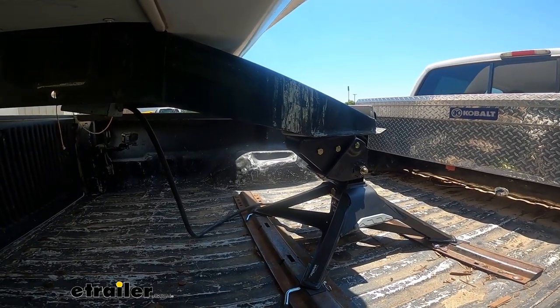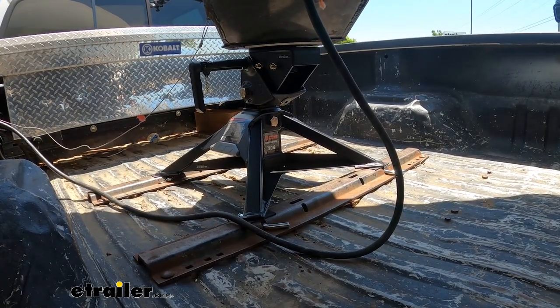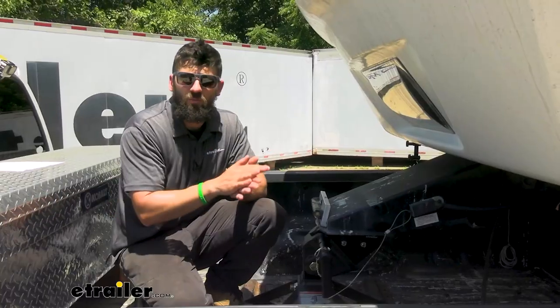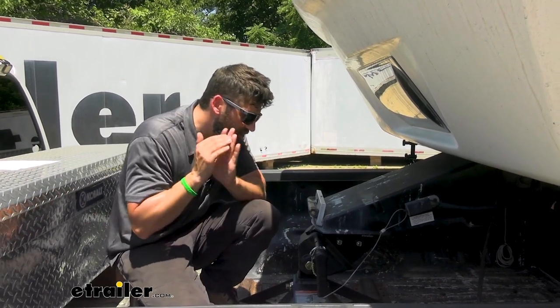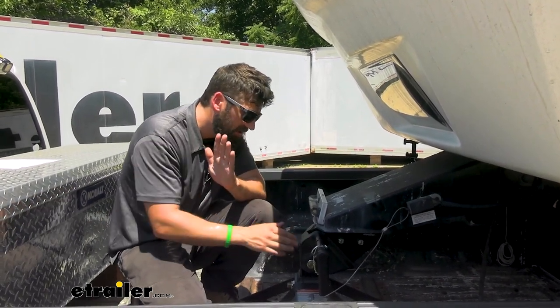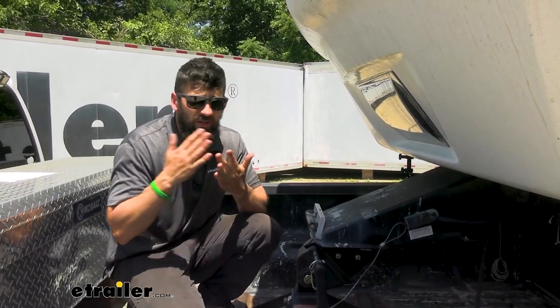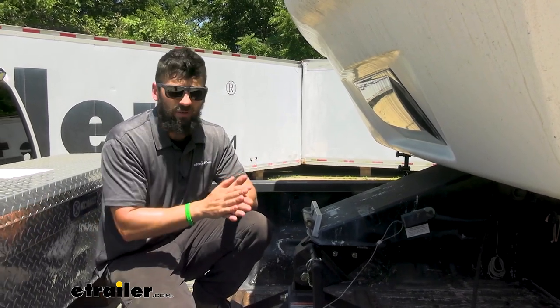That extra cushioning is going to equate to a much smoother towing experience because it's going to keep our trailer much more sturdy and sound — not bouncing around, chucking and jarring, making for an uncomfortable ride. The Shop Drop technology here is really a game changer when you combine it with those other features, making everything very easy to use, easy to get in and out of the truck bed, and providing a very nice ride quality.